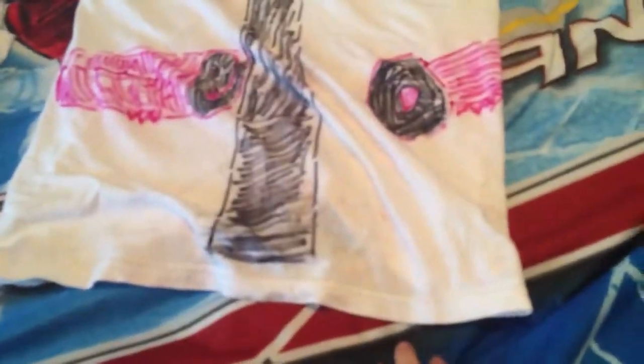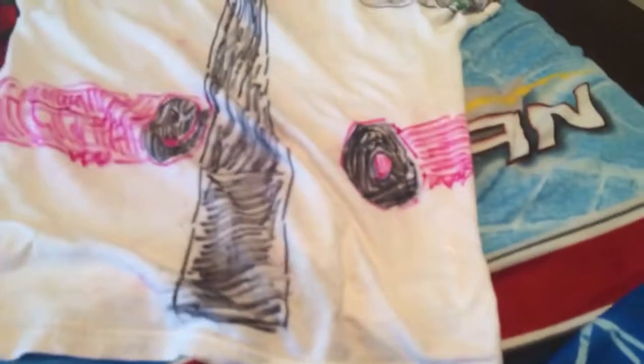For Forearms, you just color it in like this. And I put the Army Tricks right here. And that's for Forearms.